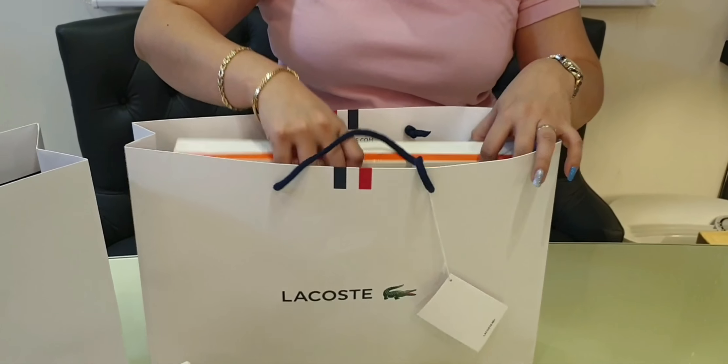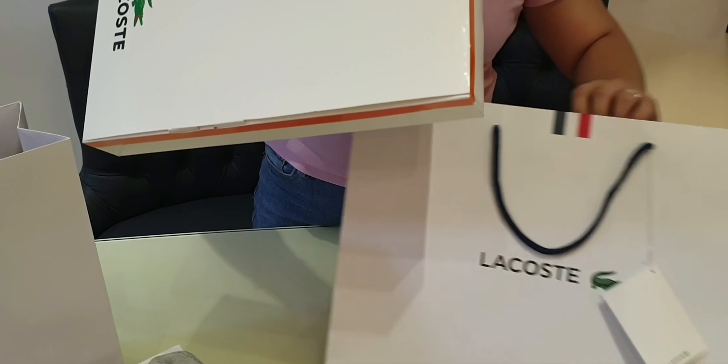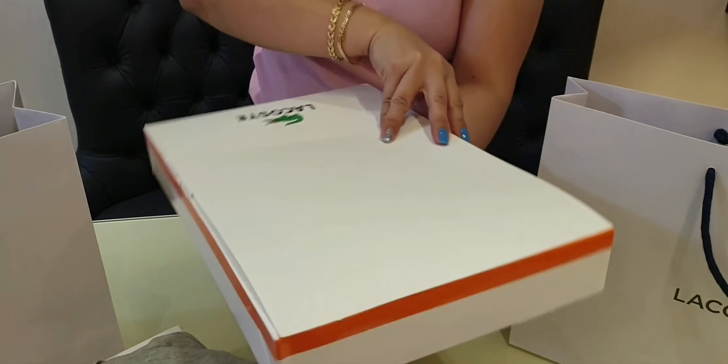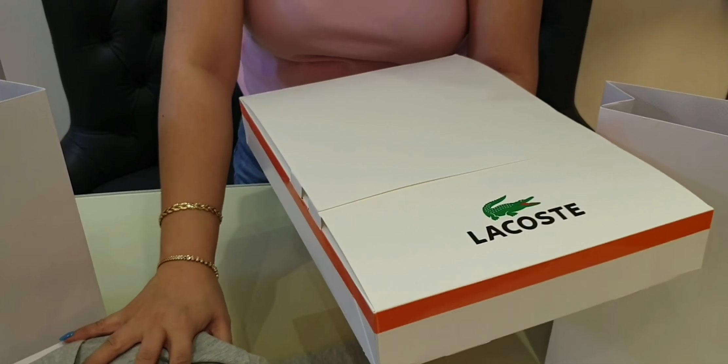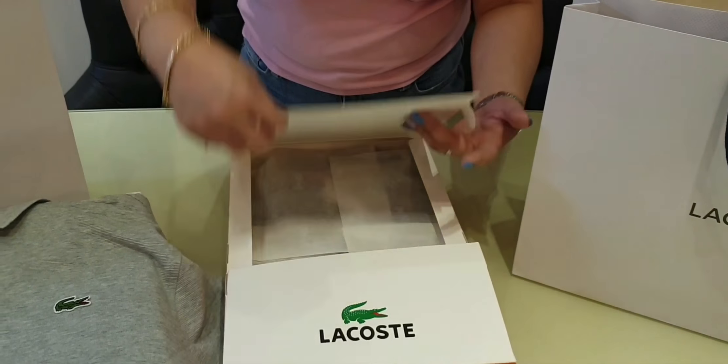This one we got from a department store — a Lacoste branch inside a department store. Here's the box; it's quite different. Let me put this aside, and it opens like so.